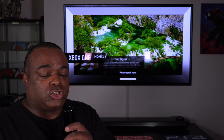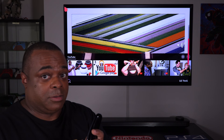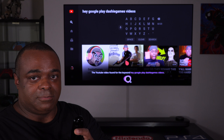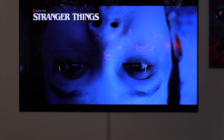Another cool thing: the remote has voice activation. I can use the ThinQ AI built into the TV or Google Assistant. I say 'Show Lamar Wilson on YouTube' — and there I am. Then I say 'Play Dashie Games videos' — and there you go.